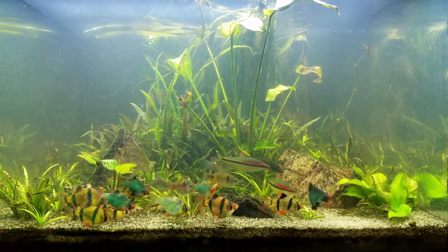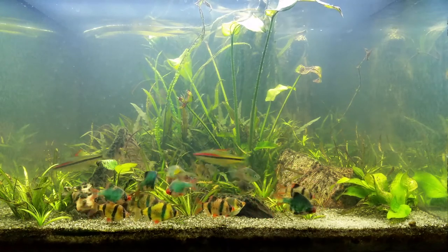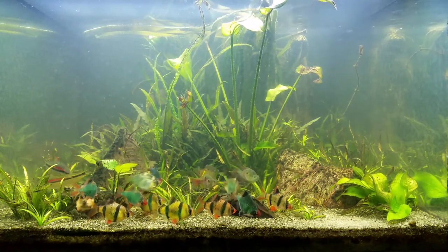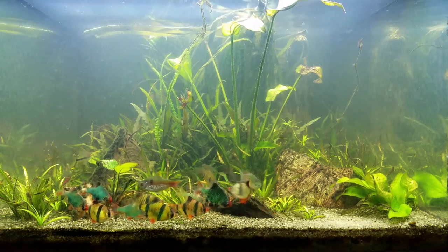But there's more to this story. I took the vals from another tank that I have. In the weeks after I removed them, the water quality sharply deteriorated in that tank. I guess their rapid growth was removing a lot of nitrates.